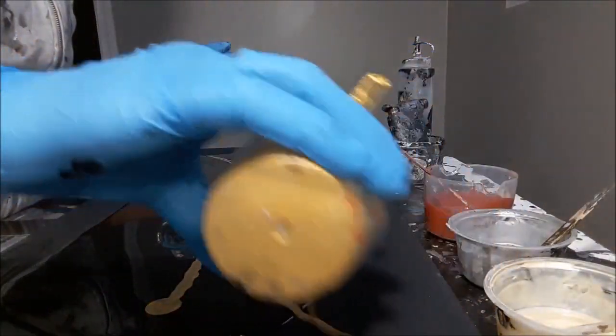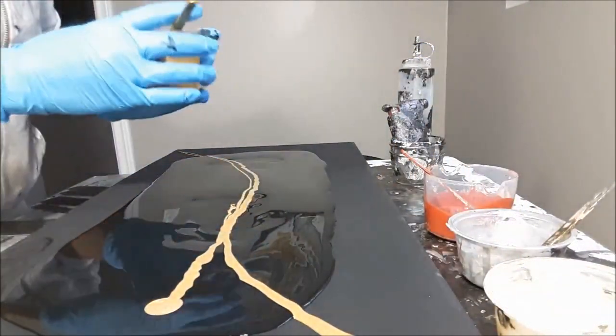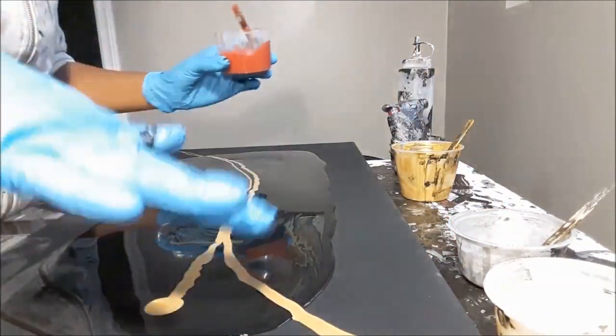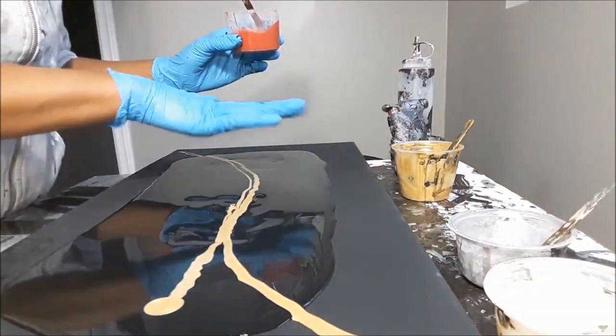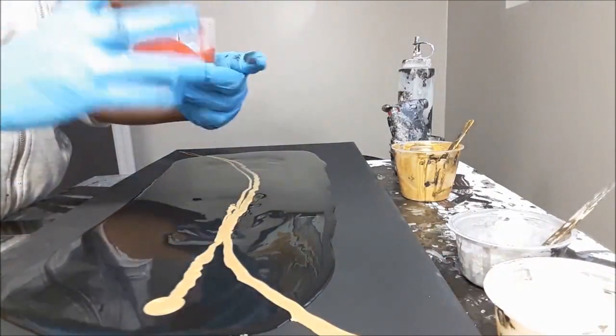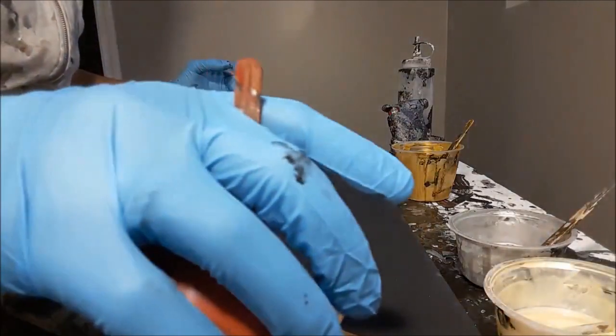Yes, I'm kind of running off the sides of it. Normally you would have to paint completely on your base, but I'm just trying something different. Now we're going to use our gorgeous burnt sienna.